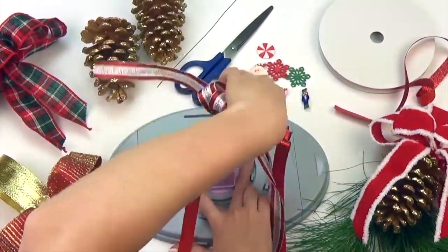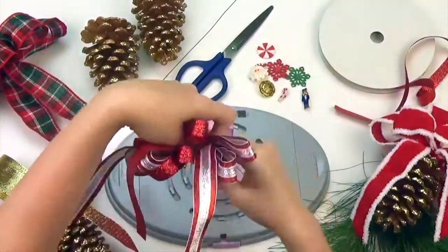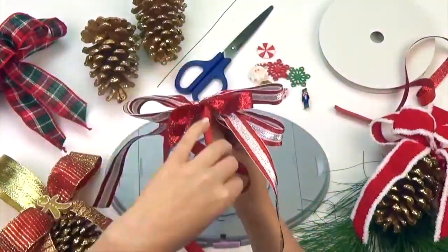Gather your ribbon, lift up, and secure with wire. Fluff and arrange your bow.